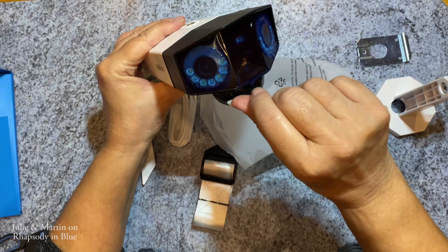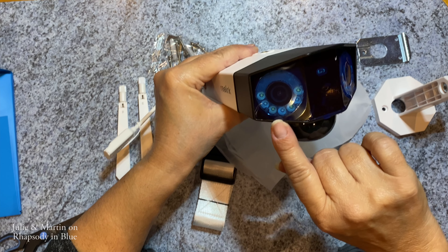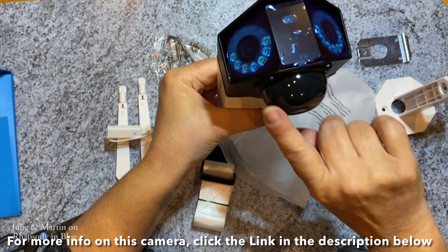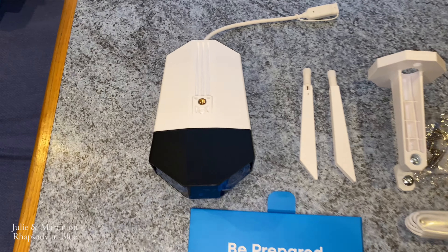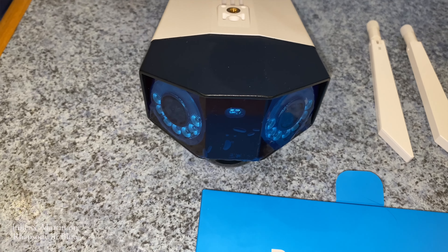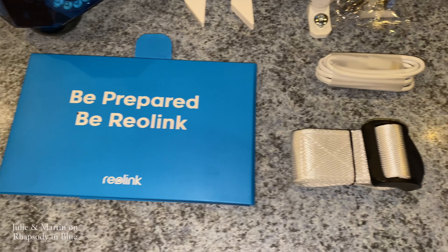The Reolink Duo 2 has a protective film over the front at the moment. As you can see, there are two cameras. And that's obviously the detection sensor. So inside the box you get the camera itself and the antenna. You can see the camera has got two lenses. You get the brackets and fixings, a charging lead, a strap, and also the instructions.